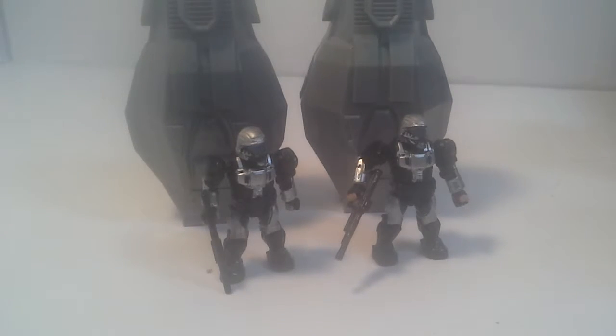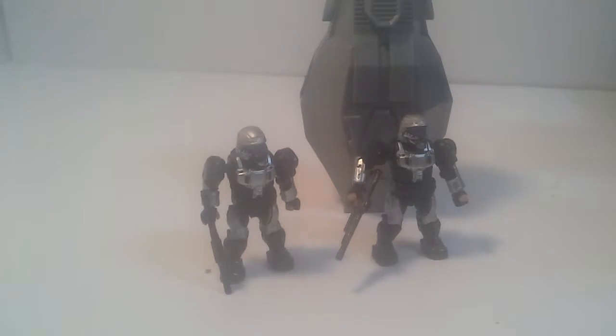So those are the figures. I'm only going to show you one because I got two of them. Now over here though, you have your drop pod. This thing has quite a bit of good detail on it.